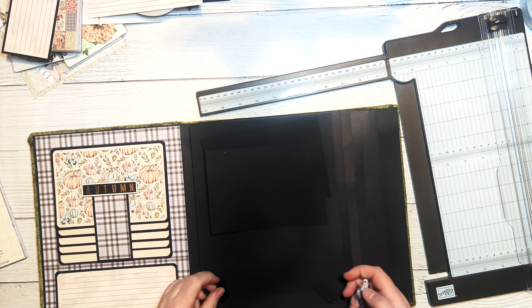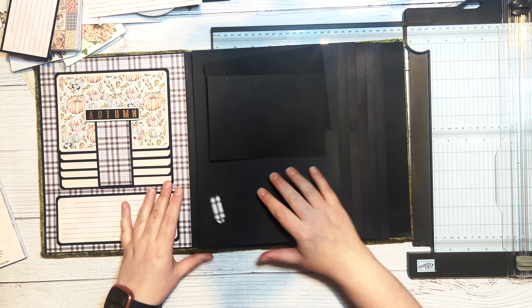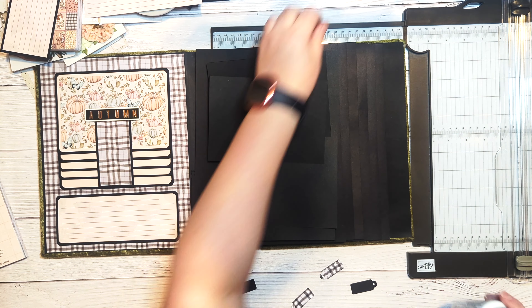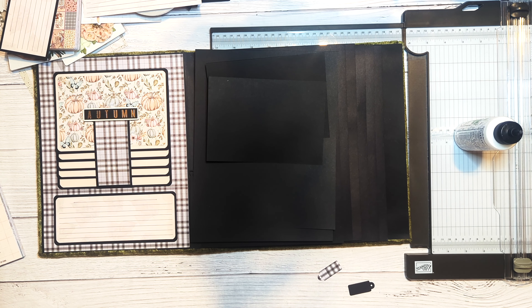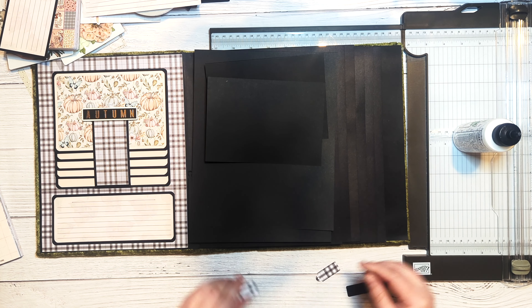To hold our large flap down, I'm going to use a couple of tags from the Tim Holtz Bigz die. I cut two of them out using black chipboard scraps, then cut two pieces of pattern paper to match and glue them on top. I'll use small black brads to attach them to the paper on the inside of the pocket, since the large flap doesn't cover the whole page.